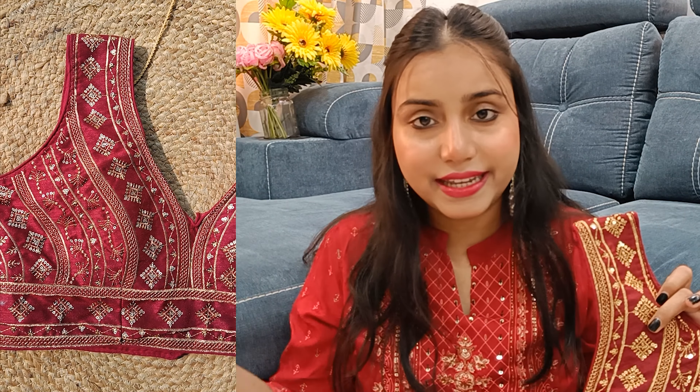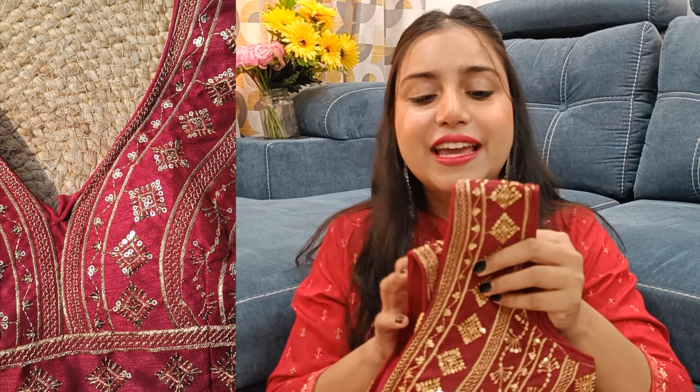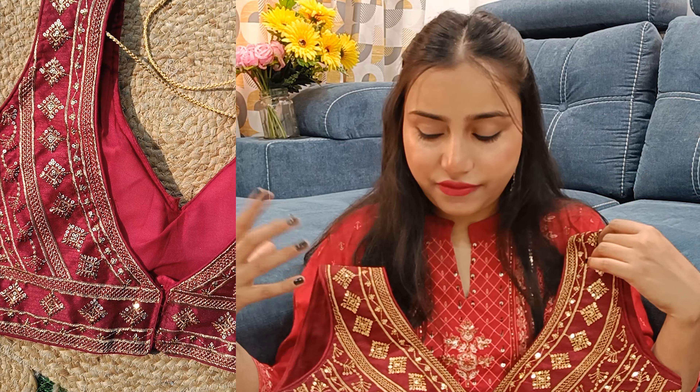First of all, I started with dupes. I bought a Sabyasachi dupe — this is a maroon blouse. I literally went to their official site and it was the same color, same design. That's why I called it a dupe. There are also other color options like green and royal blue available. On the back, it has an all-over sitara and zari work. You can style it with all your lehengas.